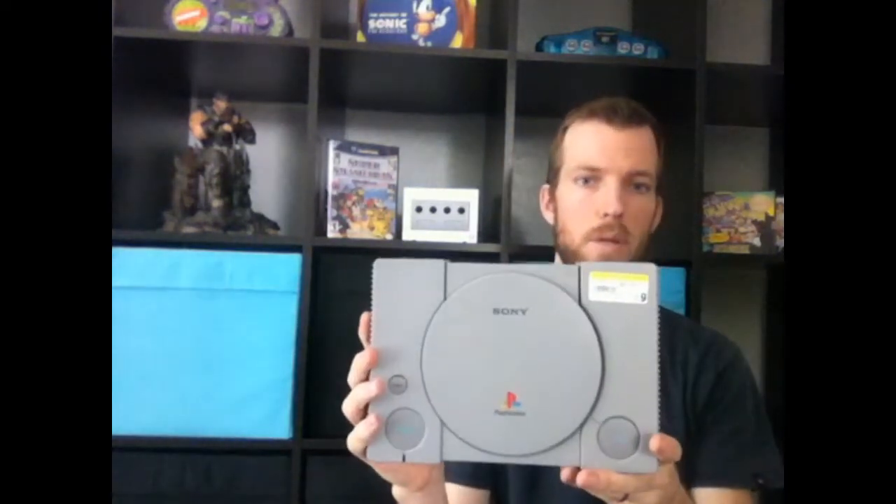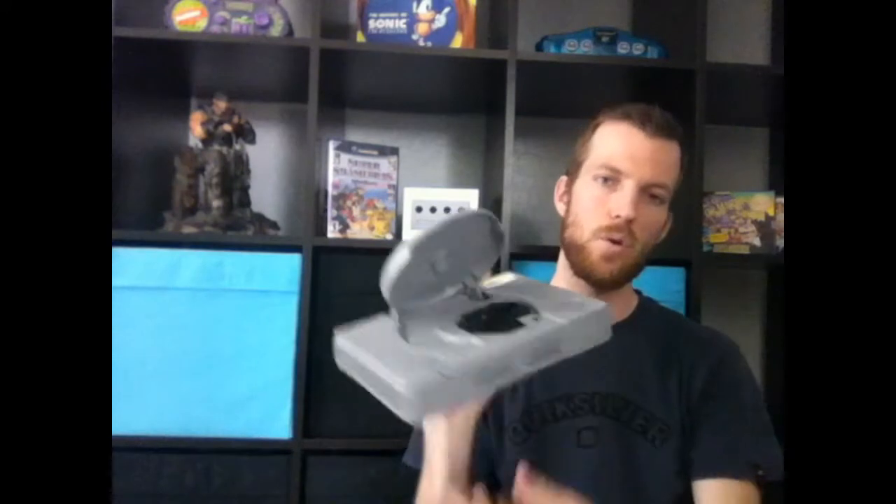Last Saturday was half-off at Goodwill. Besides the two GameCube games I showed you, I also got a PlayStation — marked at $6.99 but I only paid about $3.50. No cords or anything with it, but for $3 I figured I could use it as a trade or something else, so very cool to get.